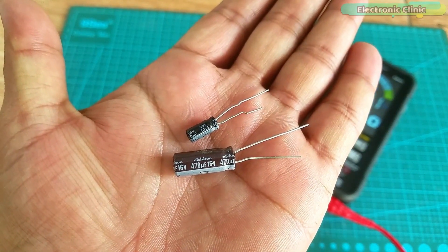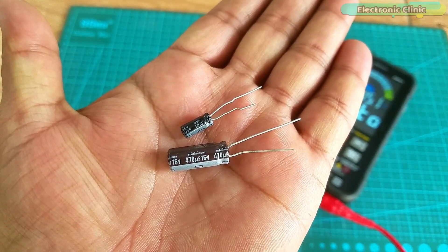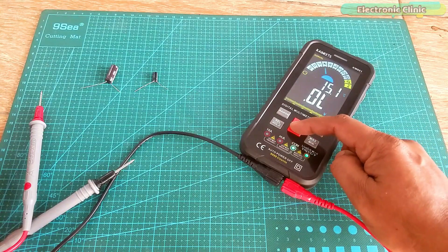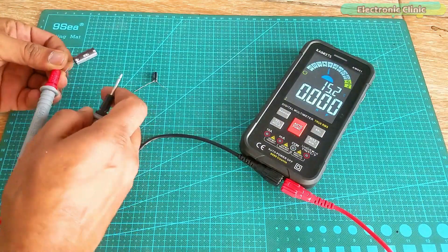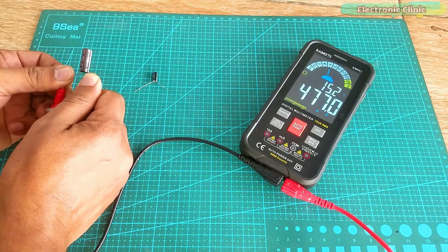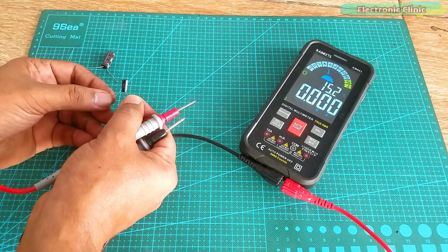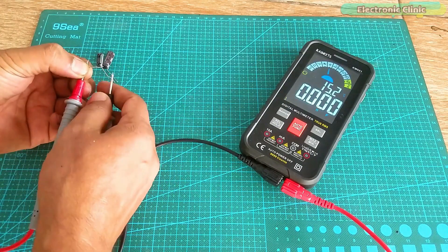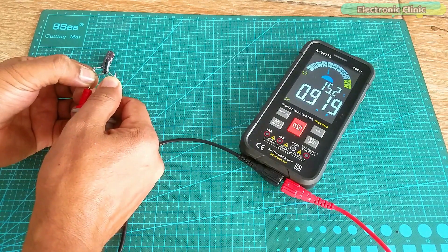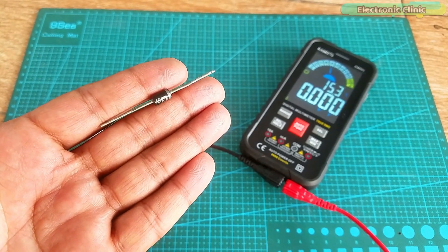Next I am going to check two capacitors: one is 470 microfarad and the other is 10 microfarad. For this I am going to manually select the capacitor mode. After that, I am going to check a diode, and for this I will manually select the diode mode.